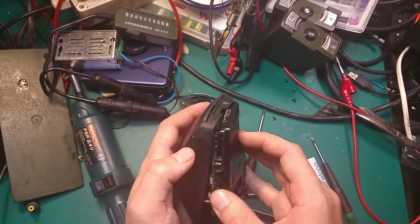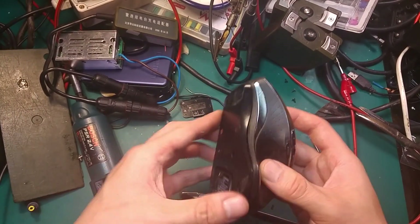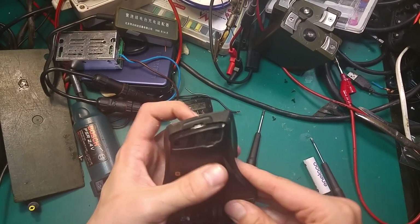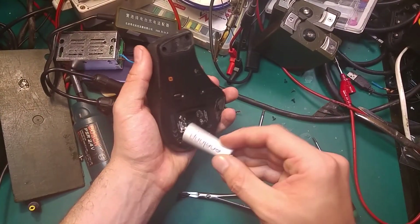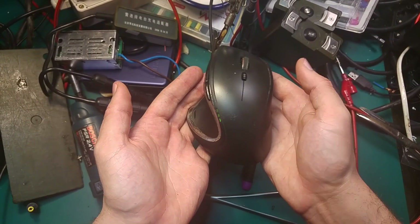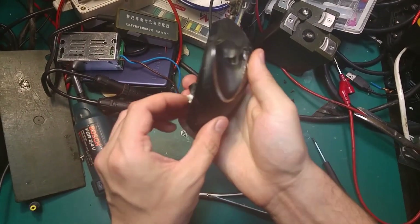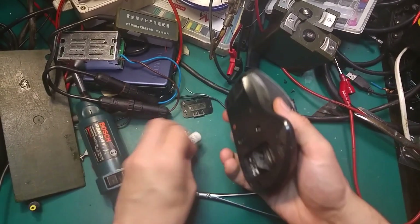I think it looks like it has to go like that. Okay, so the moment of truth — and we've got it working! I'm going to try again to make sure that all is good.